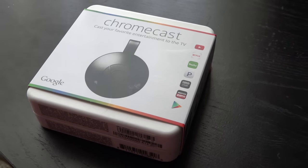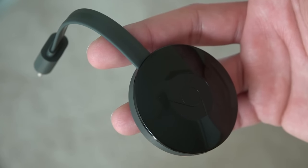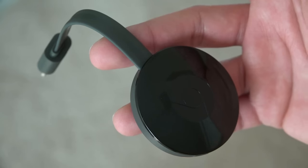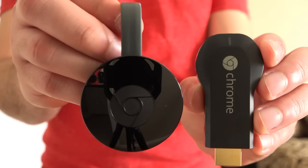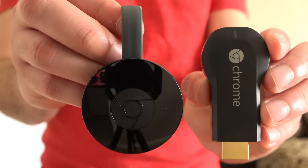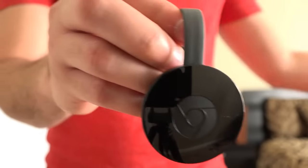Color choice should not be a big concern because these get hidden behind your TV anyway. As for the updated design, you can see we now have an HDMI with a cable ribbon connected to a hockey puck-like Chromecast. This was modified to not only have better access to your HDMI ports, but also to add additional network improvements. The new Chromecast adds support for 5GHz WiFi and 802.11ac, combined with multiple antennas to increase connectivity and range.